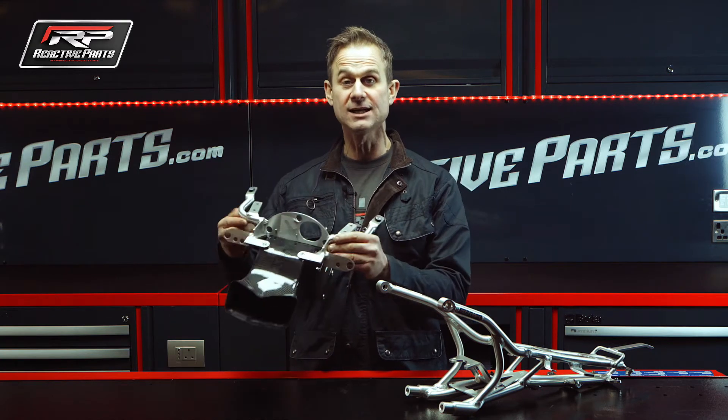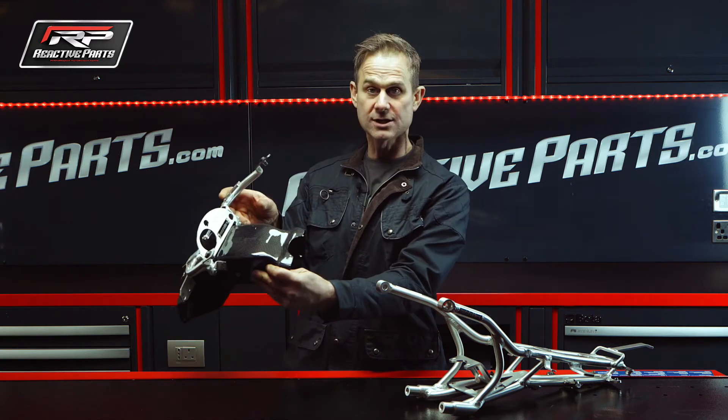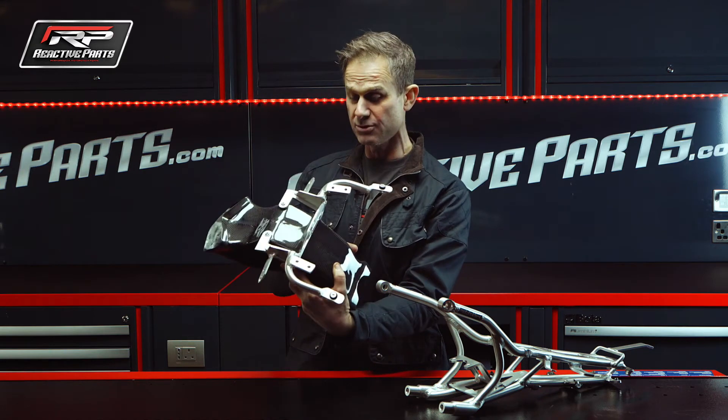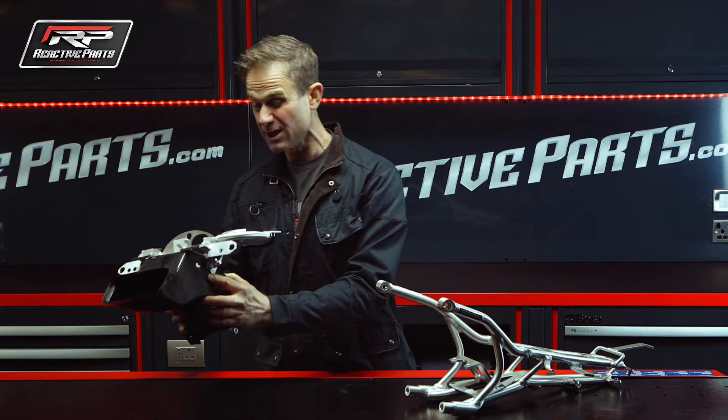This is a 2015 Yamaha R1 air intake and clock bracket — carbon fibre and machined and fabricated aluminium. It's beautiful.